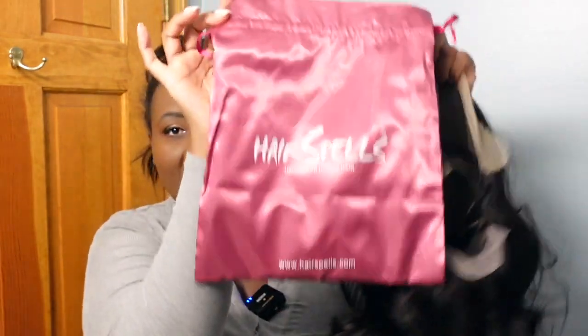Hey guys, it's Sheila, welcome back to my channel. Today I'm going to be sharing with you this beautiful wig from Hair Spells. They sent me this wig and it came in a beautiful organza bag, and then all that came inside of a nice little satin bag. Inside was the wig as well as a free gift — they sent me some eyelashes, appreciate that.